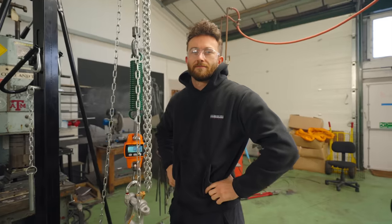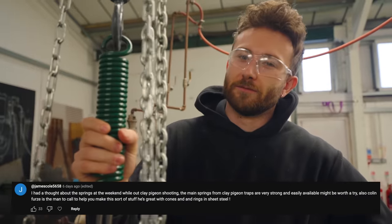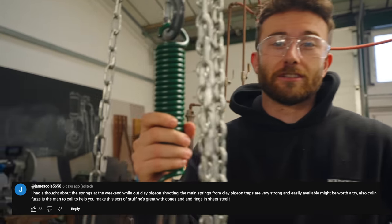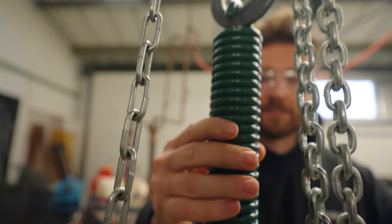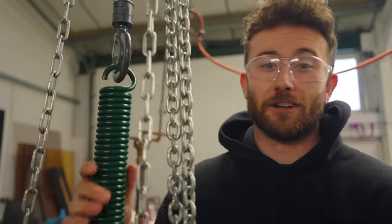Look at that. Tangent time — what is the story with this green spring? So we had a YouTube comment suggestion which said why don't you try the springs out of a clay pigeon shooting trap? And so I found this, which is the biggest one I can find, and it is very strong.